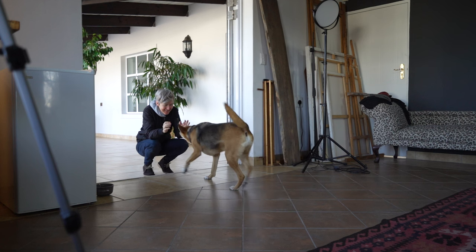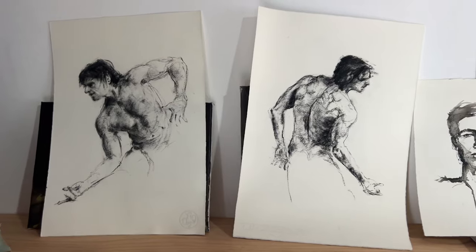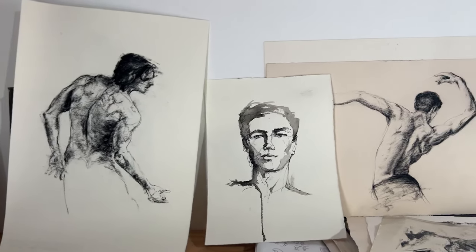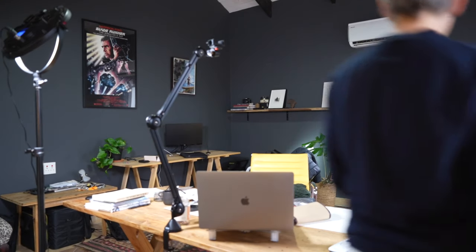If you're new to this channel, thanks for being here. Every week I share my own process for figure drawing. I share tips and techniques on how to get more expressive and dynamic in your work. So if you're interested in figure drawing and want to learn how to develop an expressive and gestural style, definitely subscribe here so that we can stay in touch.